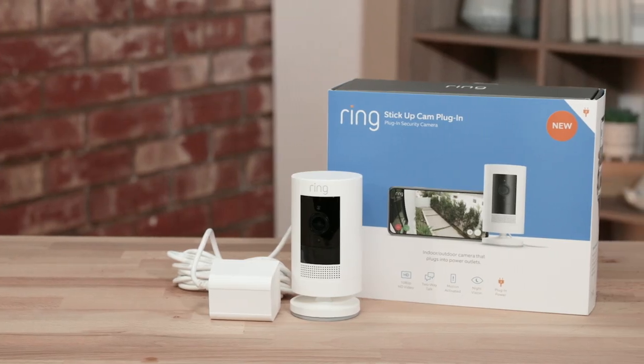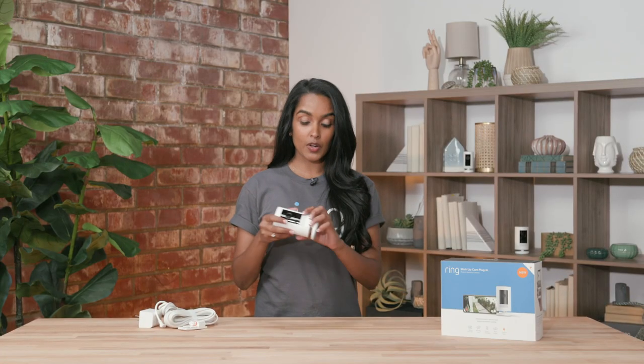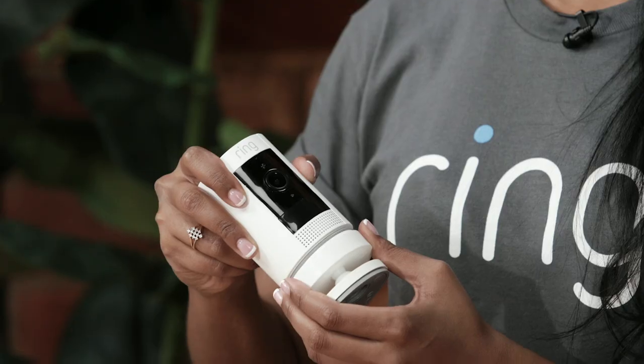Our first camera is our Stick Up Cam Plugin. It comes with convenient adapters for both outdoor and indoor use, and if you want backup power, you can add one of our quick release batteries — that way, if you lose power, you always have a backup. You can also easily mount it or put it on a flat surface, like a tabletop or a bookshelf.